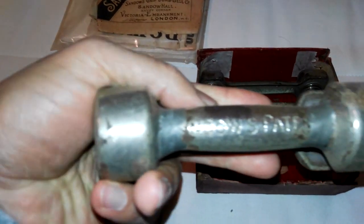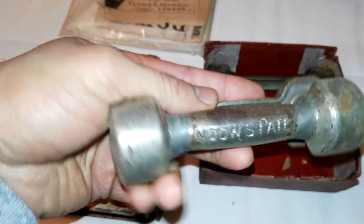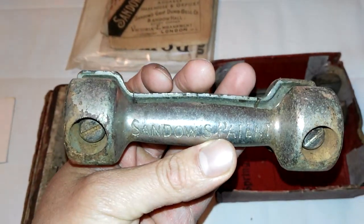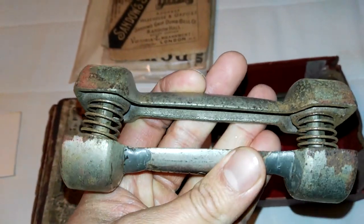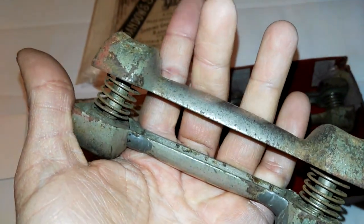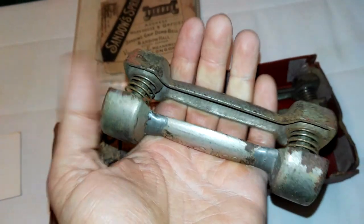You can see there — it does say Sandow's patent. Let's look at the other side. Sandow's patent, as you can clearly read. The bolts are in there and they only used to hold, for children, two springs. It barely fits my hand. You can see my fingers kind of around the actual bell of the dumbbell because it's so tiny.